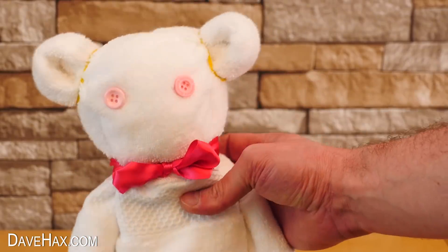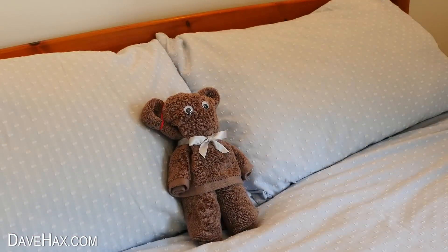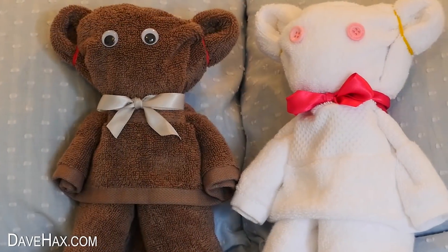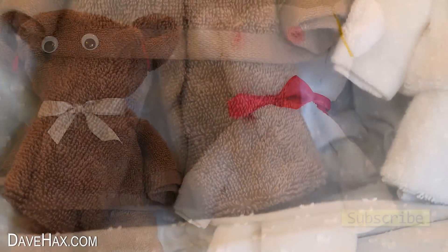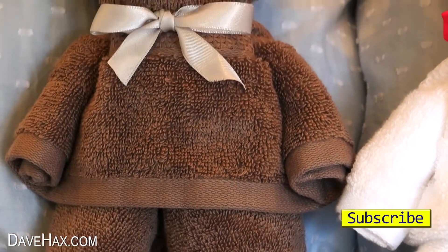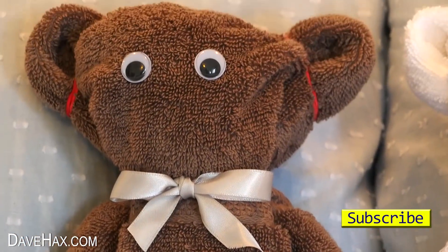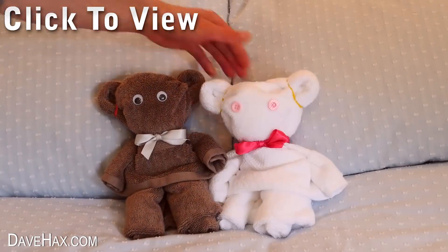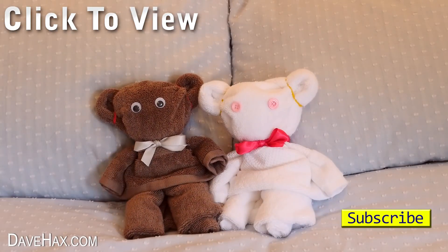They're great fun to make with kids, they don't take long to make, and you can keep them for as long as you like. You could make them to decorate your bathroom, or as towels for guests if you've got people coming to stay. I hope you've enjoyed watching this video — if you want to see more you can click on the links or take a look at my YouTube channel page.